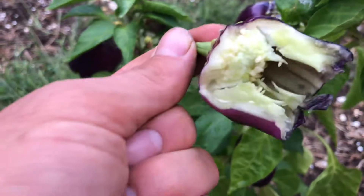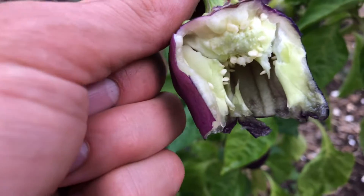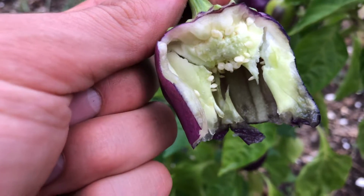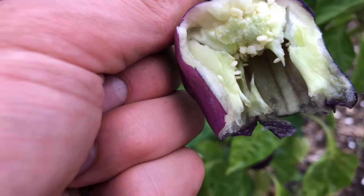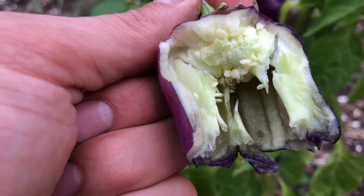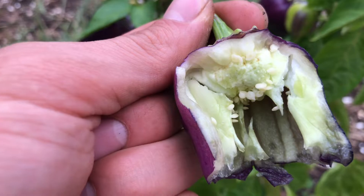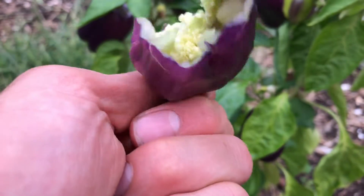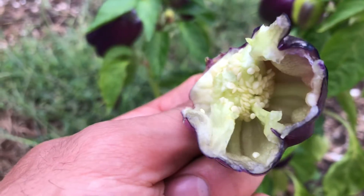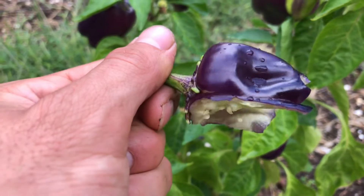Of course, not spicy at all. A little sweet, I guess. It has that bland bell pepper taste, but just a little hint of a sweet flavor to it. In that sense, this is just to add color to the food — it's not so much for taste, I would say.